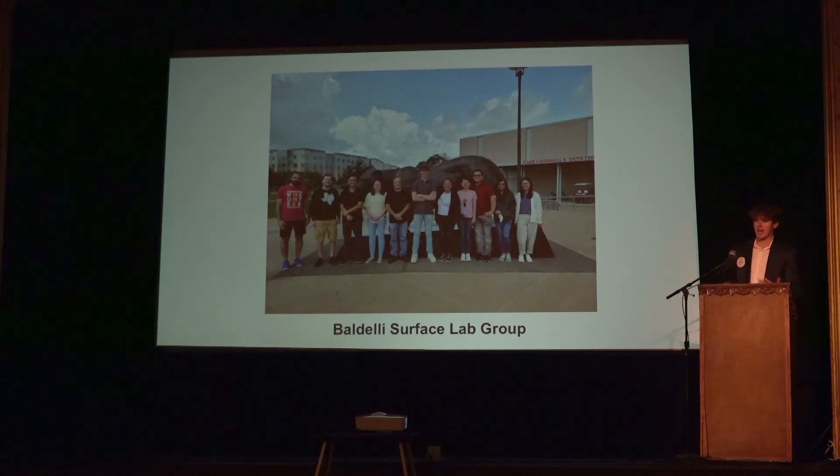We didn't actually get to finish the experiment because it took too long, and that's one of the things I learned about science — it takes a long time. But I still learned how science works in the real world. I feel like you can learn a lot from AP science classes conceptually, but you never really learn how those concepts are applied in real life. The big picture I got from this internship was how those concepts are applied, and I'm really grateful for that.